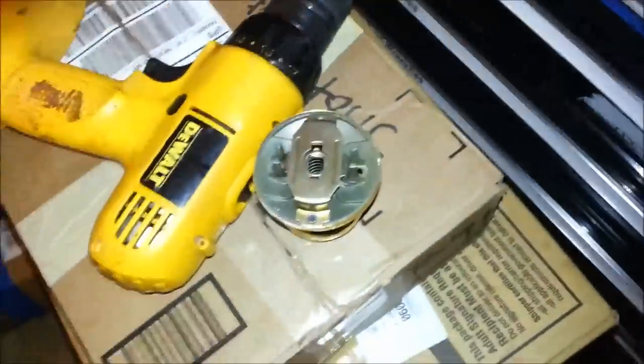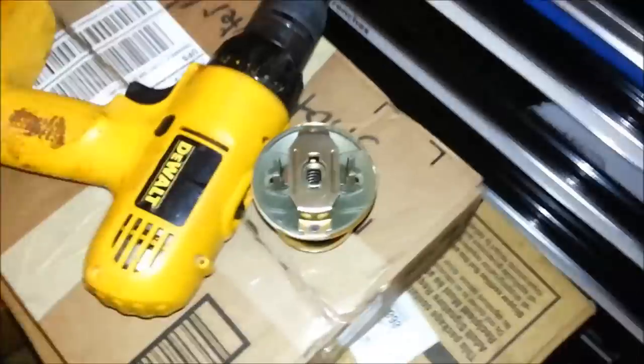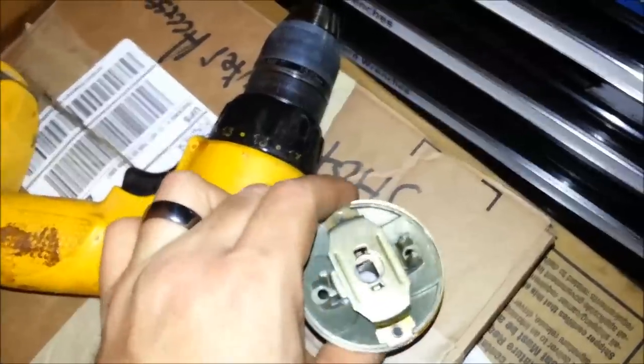Hello, this is Alex, now coming to you from my new garage, which is, as you can see, full of boxes. Luckily, my tools have arrived, including my trusty DeWalt drill, which has been with me for many years.